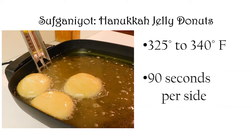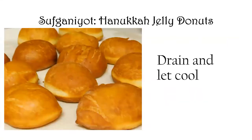Tori Avey has done extensive experimentation on this recipe. A lot of recipes say fry at 350 or even 375, but she found — and I can confirm — that at those temperatures the outside browns while the inside remains uncooked and doughy. She recommends between 325 and 340 degrees, and that's what I used. Ninety seconds per side is exactly right. I used a timer and they turned out absolutely gorgeous — a beautiful golden brown.